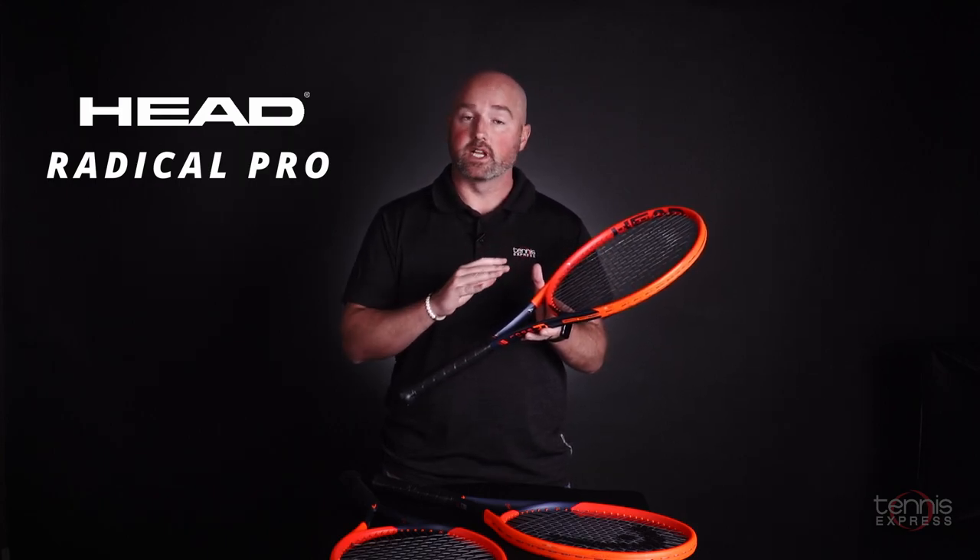That being said, if you hit with tons of power, tons of racket head speed, and you want a racket with absolute precision, the Radical Pro is a really, really good choice.